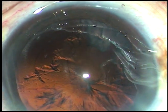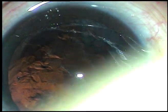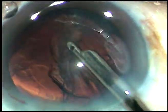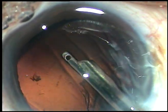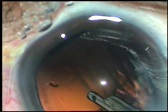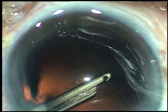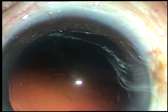Now, cortical cleanup is to be done. Since there is only one side port, you can use a coaxial irrigation-aspiration system, or this very simple instrument — a 23-gauge Simcoe cannula. The side port is 90 degrees away from the main incision, and the astigmatism induced by the main incision is reduced to some extent by the side port incision.